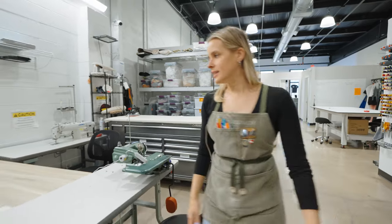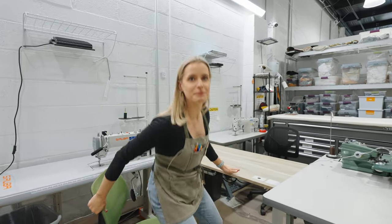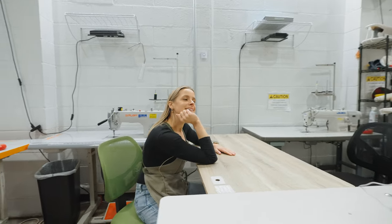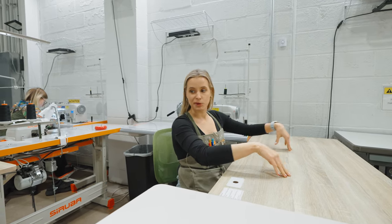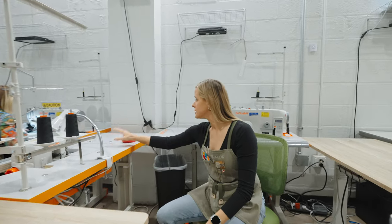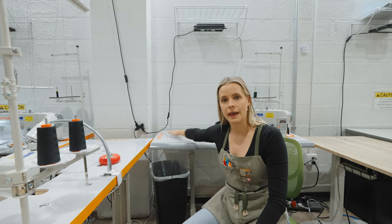We've got another sewing machine in this cubby — one of my favorites for socialization, with somebody on this side and somebody on the other side so we can chat and sew. There's also a little bit of extra workspace here, so if you've got overflow from a wedding dress or something you've got that as well.